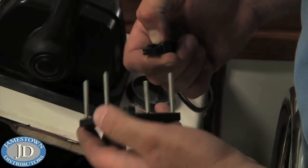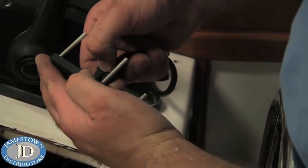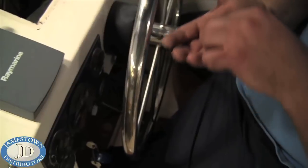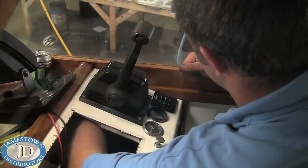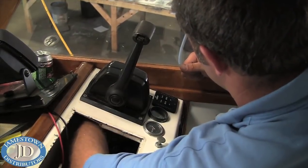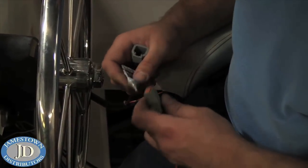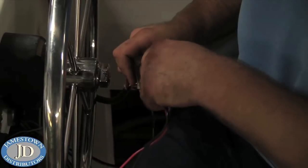Connect the plug to the keypad and install it. Use a small amount of dielectric grease to prevent corrosion.